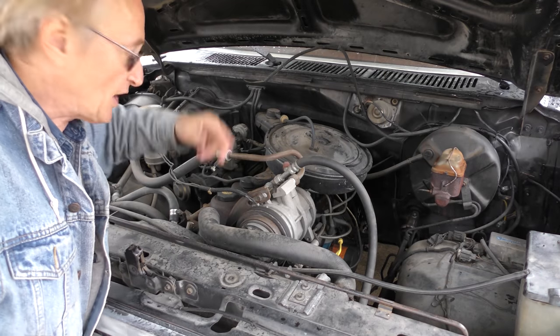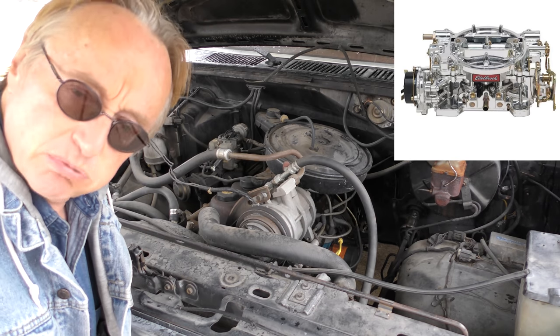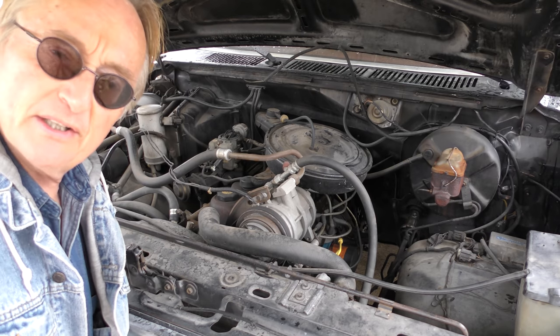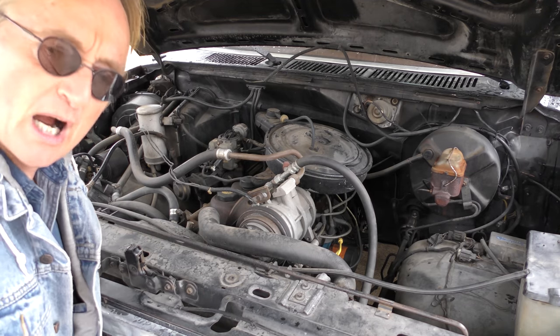Now if you wanted to upgrade the carburetor, for about 280 bucks you could put a brand new Edelbrock on it — works much better than the original one, and you get more horsepower out of it too. You can do whatever you want with one of these old trucks.